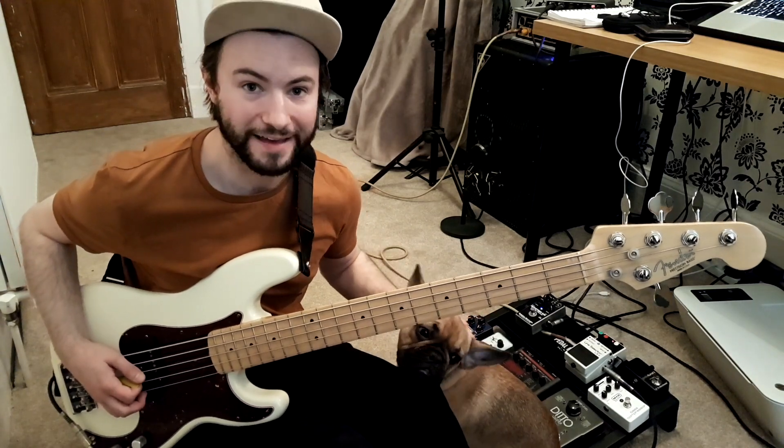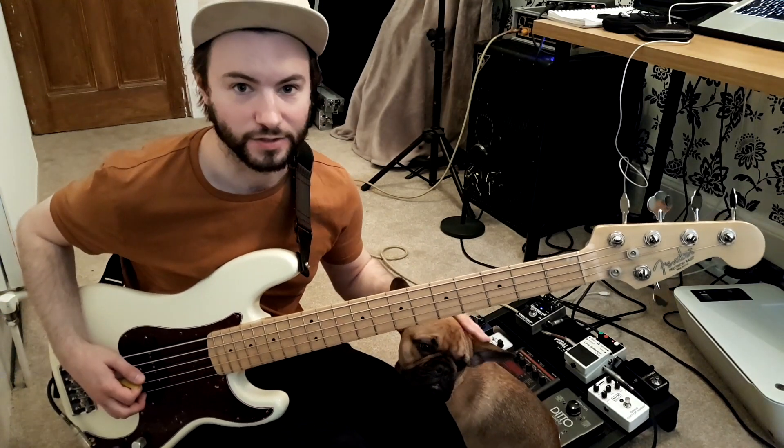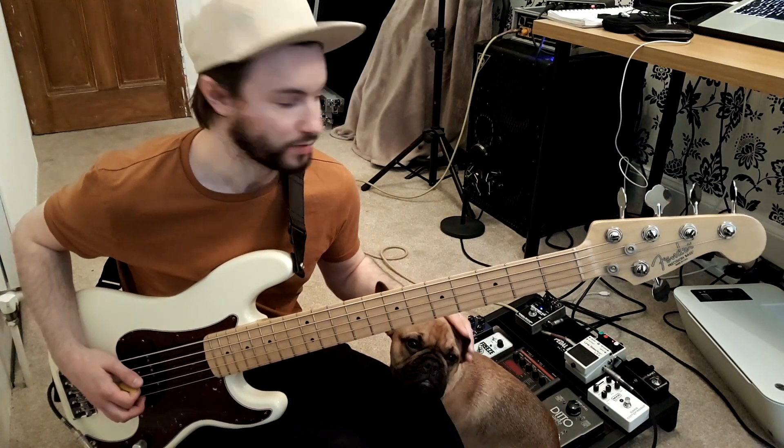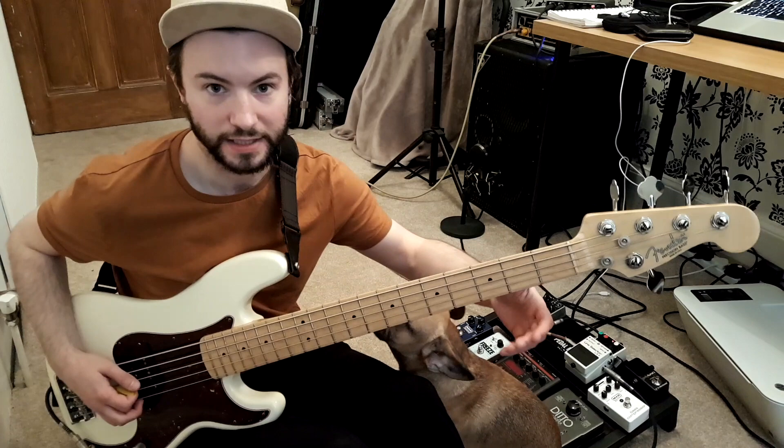Now I'm going to chuck the blend all the way around so it's just heavy on the Darkglass. All we're getting is a distorted signal, and then I'm going to add the line selector and put some clean bass in there as well.